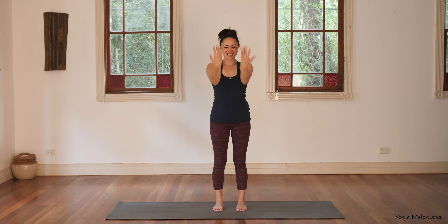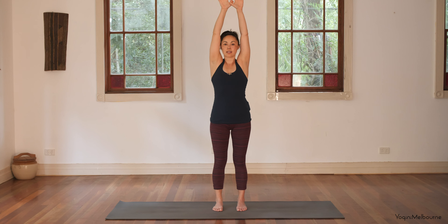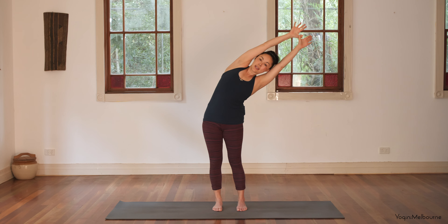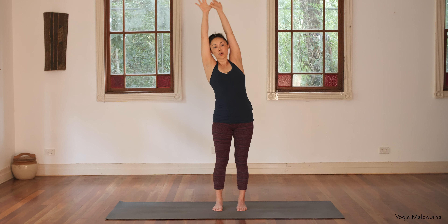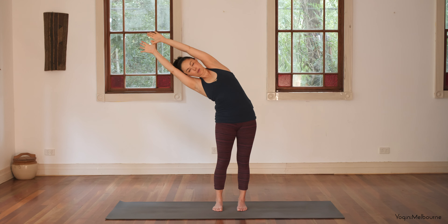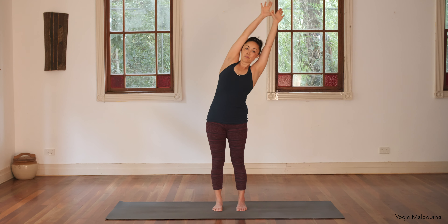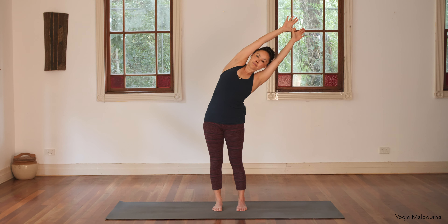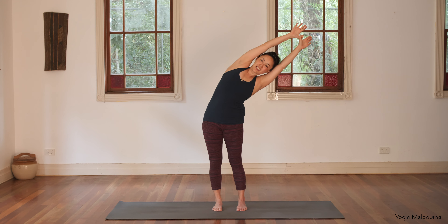And then let's release that down. Take the hands forward, hook the thumbs, take the arms up towards the ceiling. Reach up through the fingertips, taking a big inhale. As you exhale, take a side stretch over to your right — that right shoulder coming forward. Inhale through center, going over to the left, left shoulder coming forward. Inhale through center, going over back to the right and let's hold it here for a couple of breaths. Press down through the outside of the left foot, keeping that right shoulder coming forward. Draw the lower ribs in. Take an inhale, stay for the exhale and see if you can come down a little bit deeper.